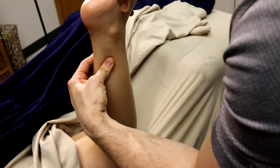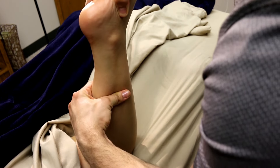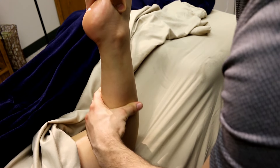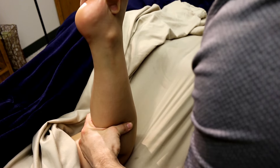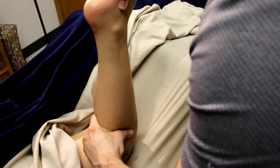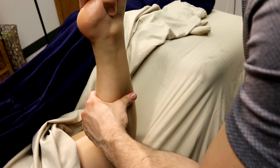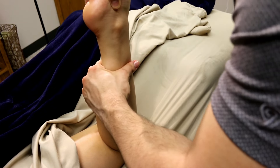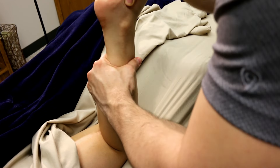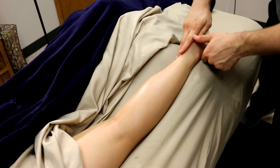Then I love to finish with a pin and stretch. Supporting the ankle, I pinch right at the Achilles tendon and pull the foot downward, then release the pinch and bring the ankle back up. Move down, pinch again, and push the foot downward again. Repeat this motion up and down the entirety of the calf for a really great pin and stretch, giving the client awesome flexibility and release. From there, work into the feet to finish.